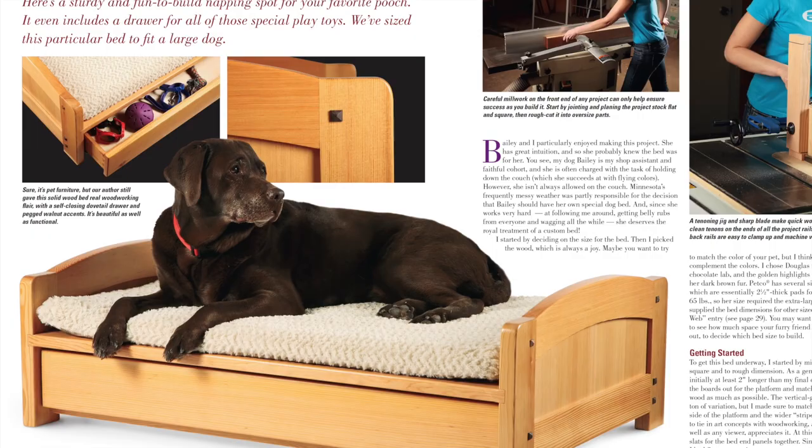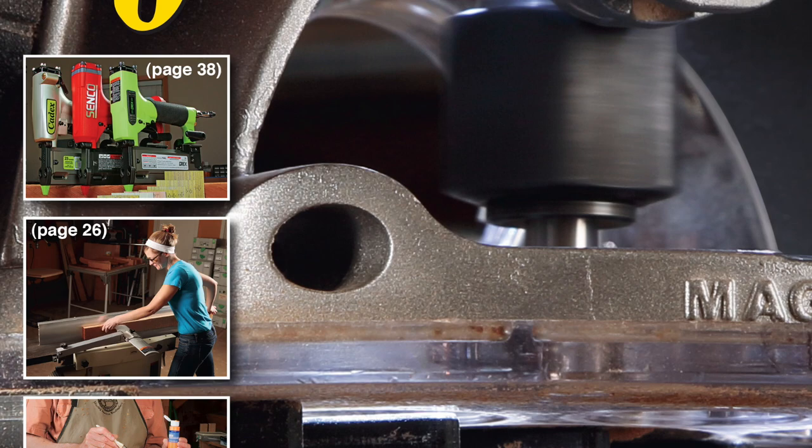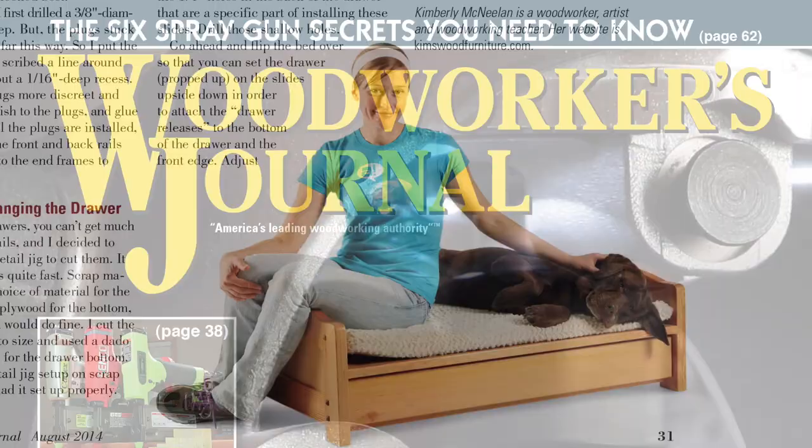Here's how you can mark the dog days of summer this year. Why not build your canine a comfortable resting place? In our new August 2014 print issue of Woodworkers Journal, Kimberly McNeiland does just that for her trusty pal Bailey. She builds a sturdy and attractive dog bed from Douglas Fir.